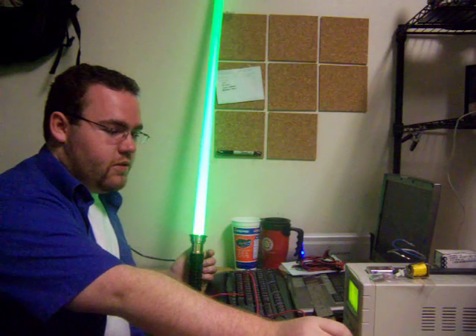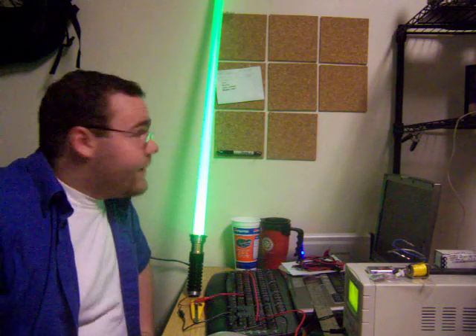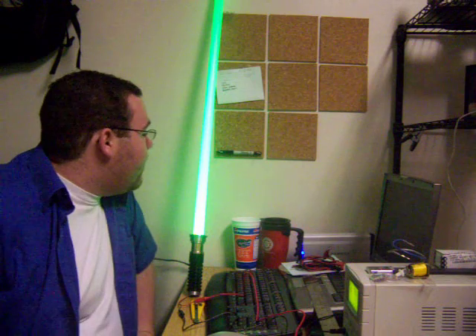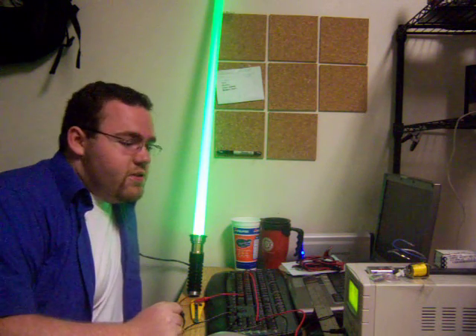This right here is about what a Luxeon 1 would look like — just a simple one watt. This is 350 milliamps on a green K2.